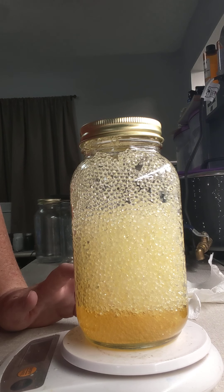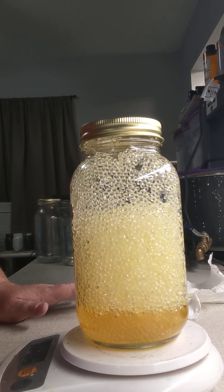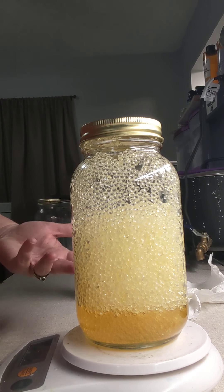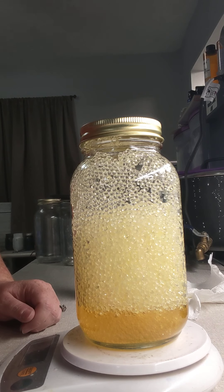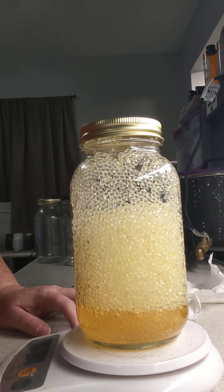Different fragrance oils have different times that it takes to incorporate. This particular fragrance oil is a pumpkin caramel that I'm using. For me it will take probably about two to three days to dry in enough that I can take it out of this container.